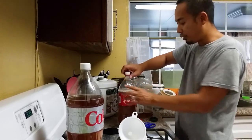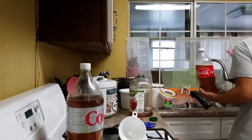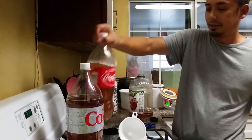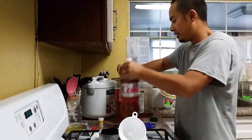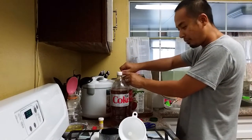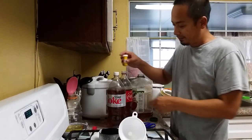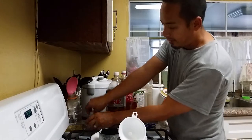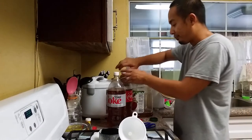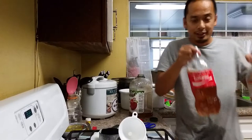The Diet Coke bottle will not have Patmax's yeast. We'll see what the specific gravity and alcohol level of both turn out to be. I believe I put the same amount of sugar in each — so one with Patmax yeast, one without. We'll put them somewhere dark where the temperature is pretty good.